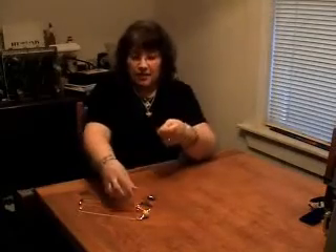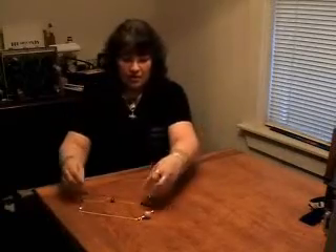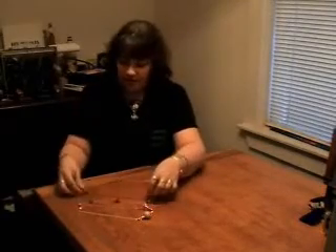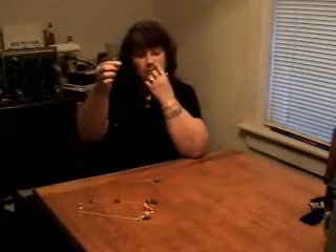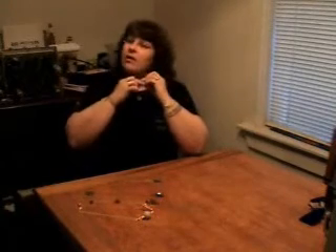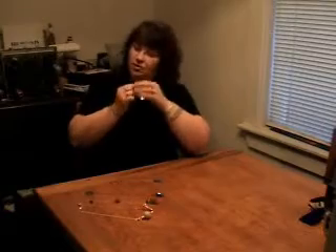There are different kinds of pendulums, and different pendulums are used for different things. Copper is good for finding water. Crystal is good for any kind of energy work, if you're going to work with chakras. Carbon is supposed to be good for working with spirits. But I feel that anything you're very comfortable with can be used as a pendulum and work well — even my necklace is a great pendulum.